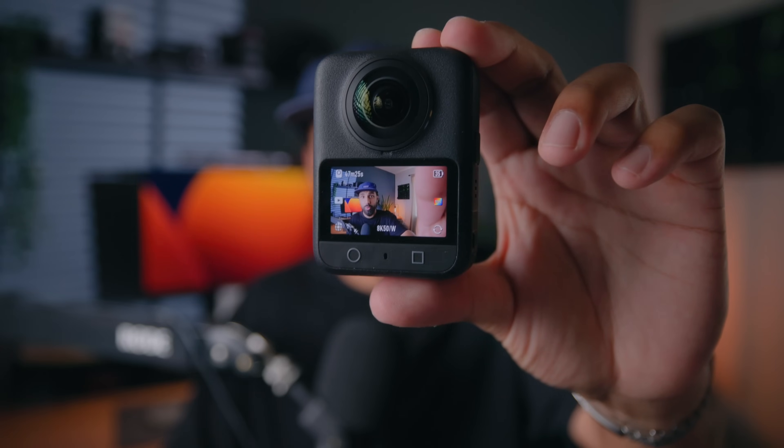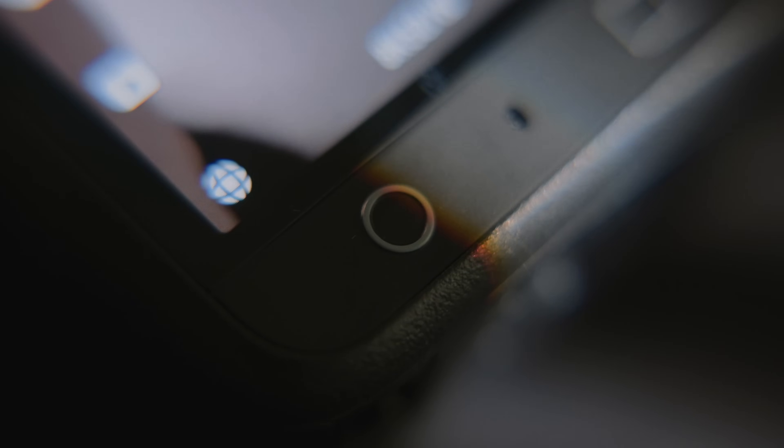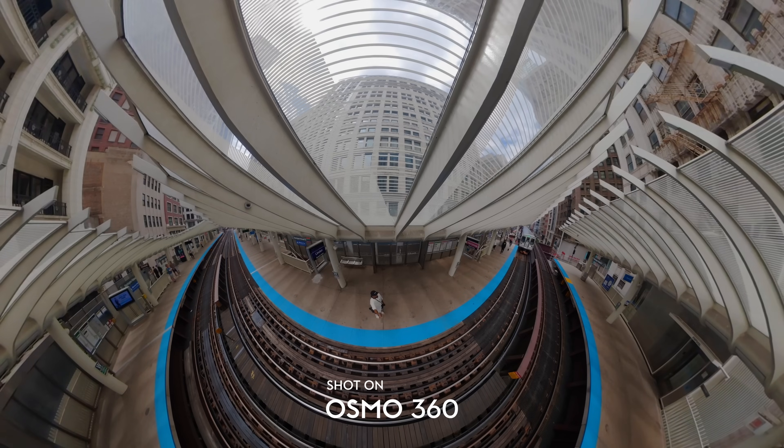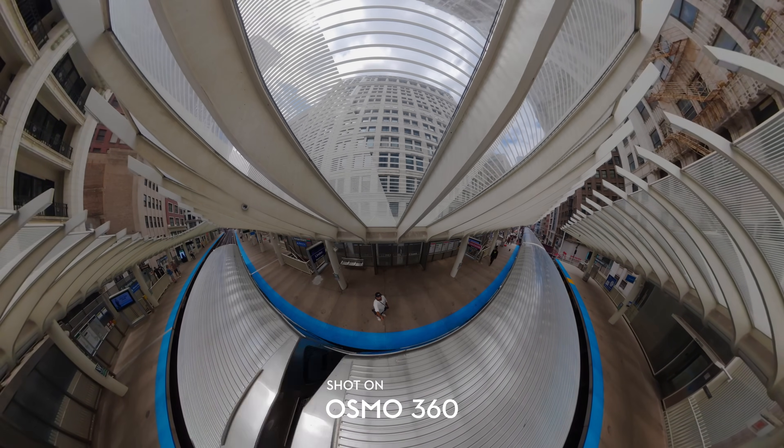This is the brand new DJI Osmo 360, DJI's first 360 camera ever. I've been testing this camera for the past two months, so in this video we're going to go over everything that's new and different compared to other 360 cameras on the market, as well as the app experience and whether you should be buying this camera or not.